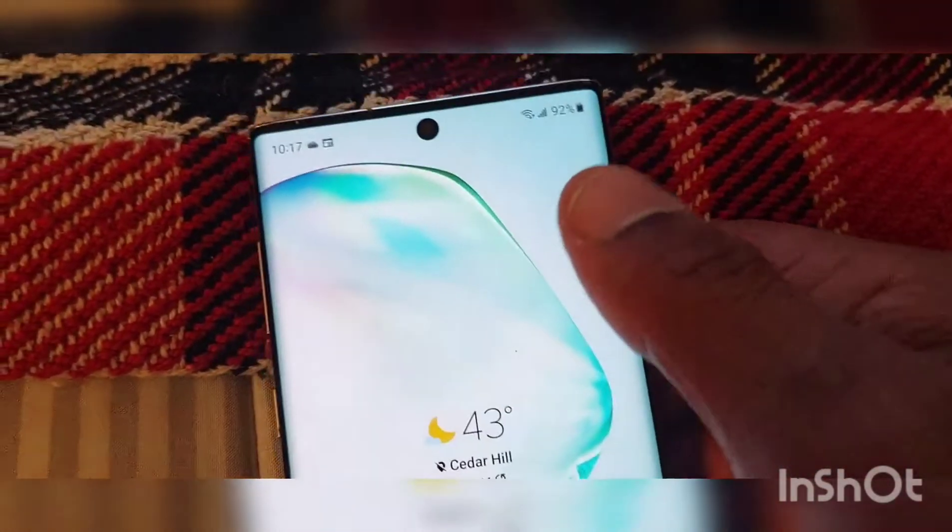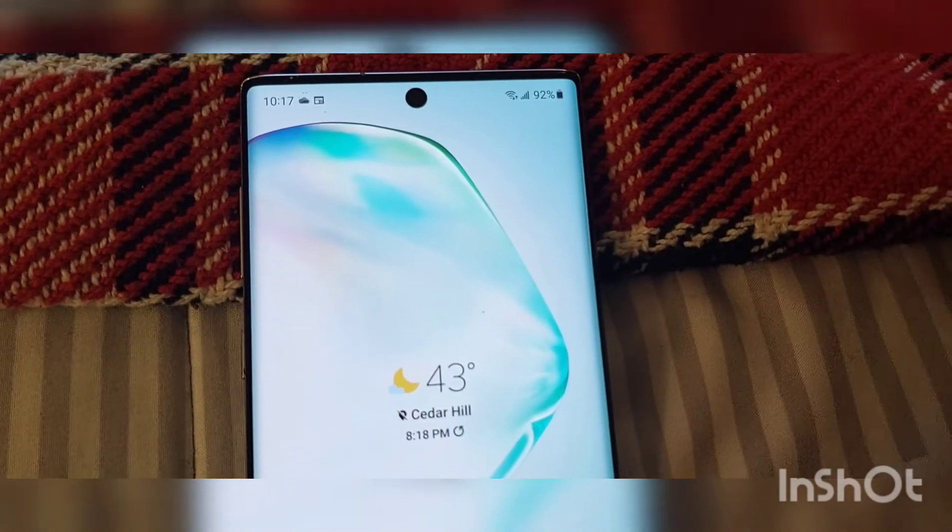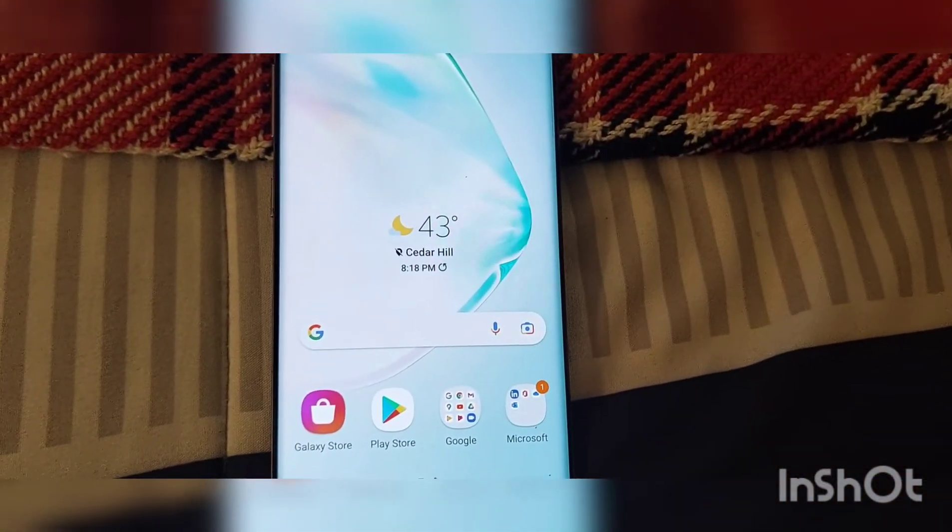Let me know if you guys know anything that has changed with your Samsung. If you have one, don't forget to like, subscribe, hit that bell button, and I'll be back with more.